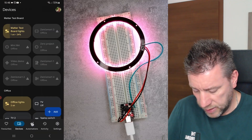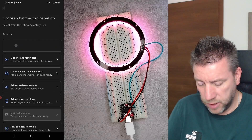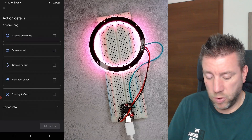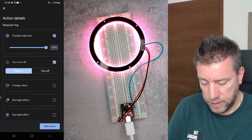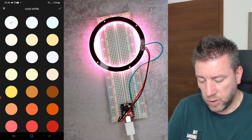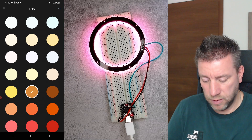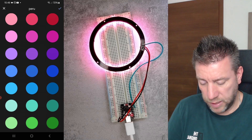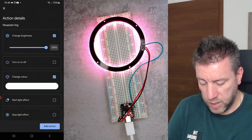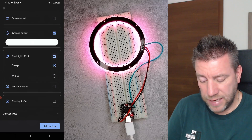For automations in Google Home, go to automations, create a new household automation, and on the action side choose 'adjust home device,' then find the NeoPixel ring. You have all the options: control brightness, turn it on and off, and change color. The first few color options are color temperatures — avoid those for the reason mentioned. Use the real colors: oranges, reds, purples, blues, and greens.